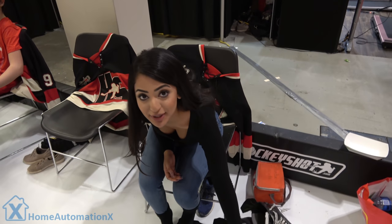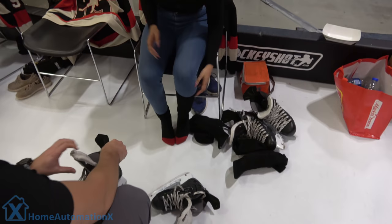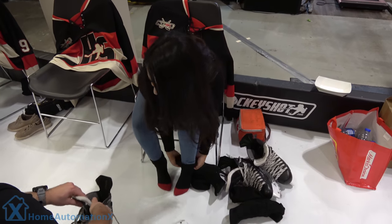Alright guys, so I'm here trying to put on skates. I've never put them on, so I'm going to get some assistance here.